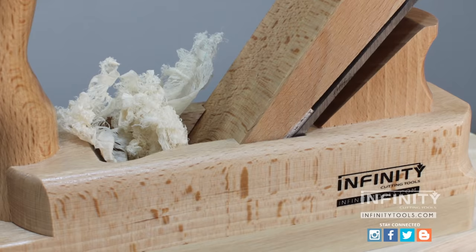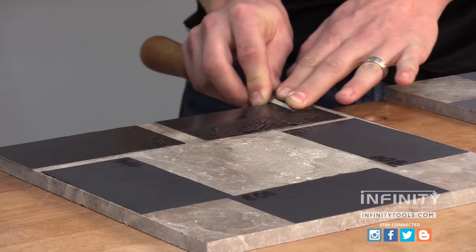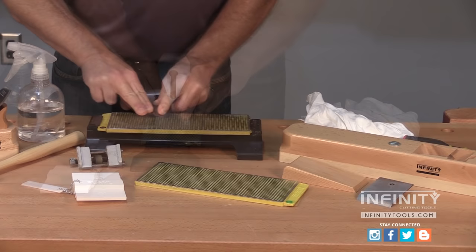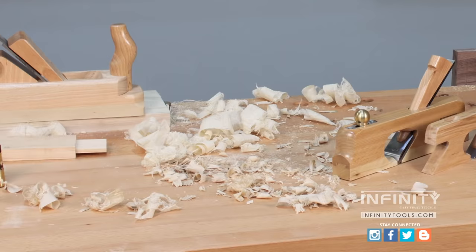Now when you receive your new hand plane you'll want to sharpen and hone the blade. This involves flattening the back and polishing the bevel. To do this we recommend the sandpaper sharpening system — Andrew shows you how this system works in the video linked in the description. Another great sharpening solution is our five-piece diamond stone sharpening package. Diamond stones cut quickly, stay flat, and last a very long time. Whatever your choice of sharpening system, the techniques are the same.